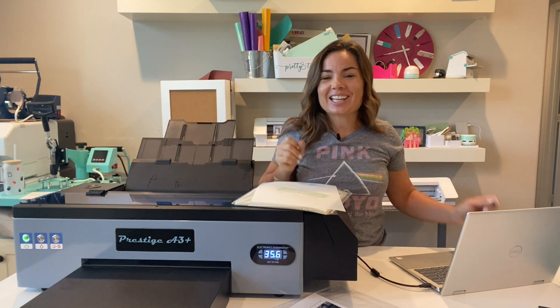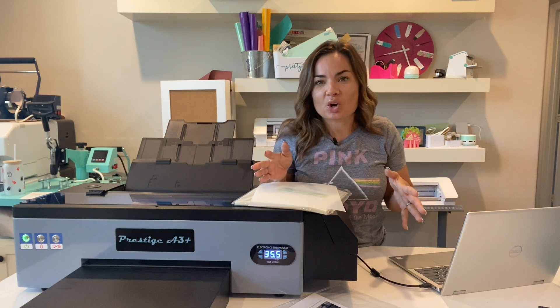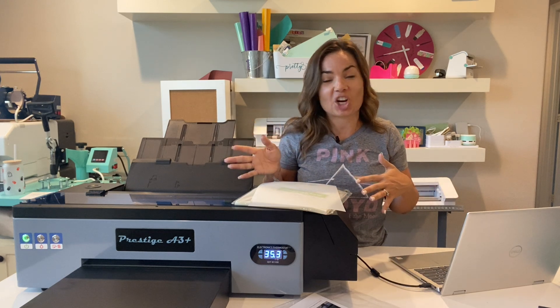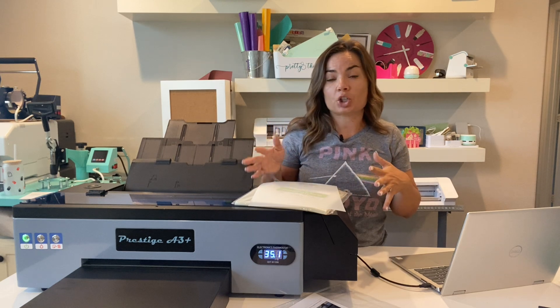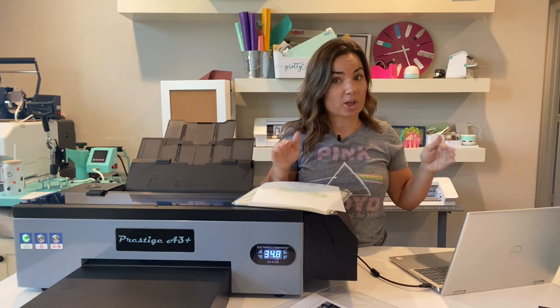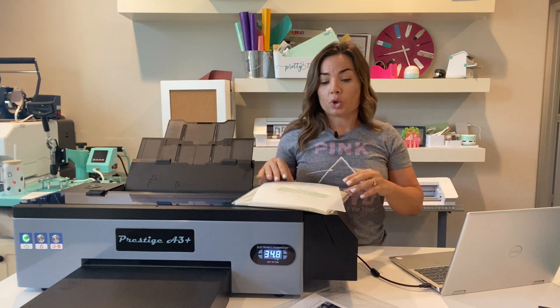Hey guys, it's Melissa. In this video I am going to show you how to print out your first transfer with your Prestige A3 Plus DTF printer. We're going to go from start to finish, from loading the film to making sure that CADlink, the RIP software, is all set up correctly.